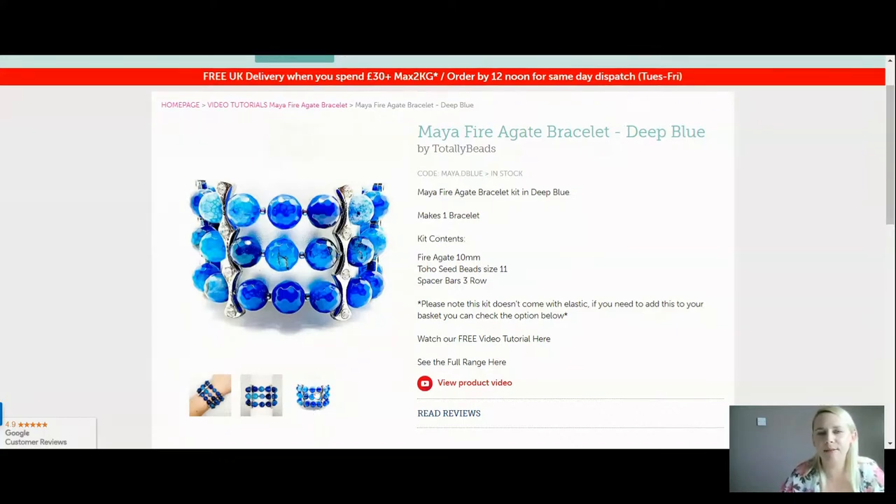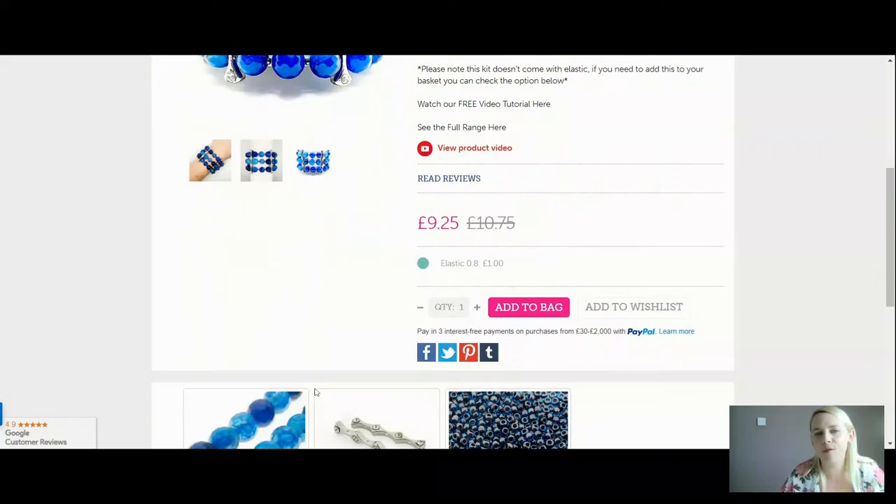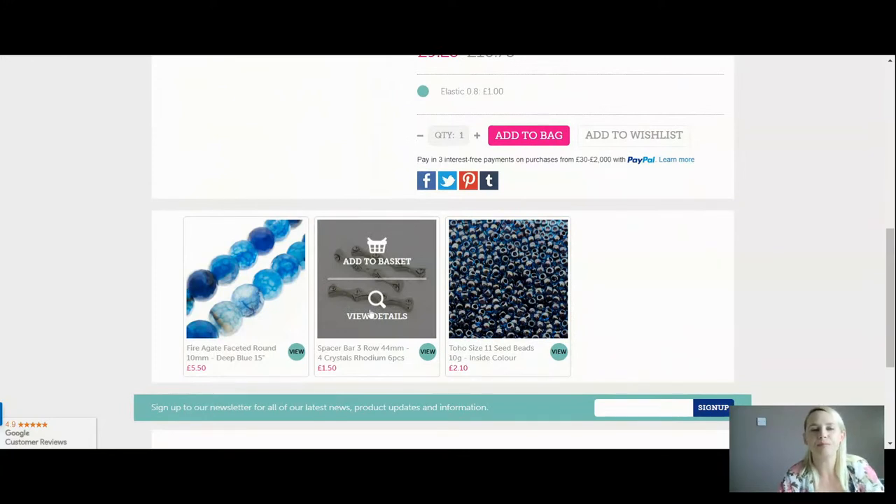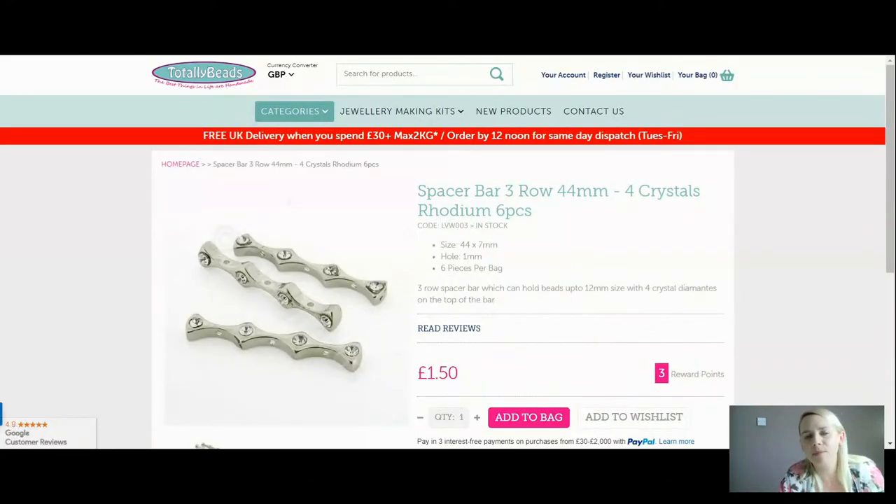Your spacer bars — if you want to have a little look at the dimensions, they are really lovely. You can fit three beads up to 12 millimetres in size on this. I'm using the 10 millimetres today. They've got gorgeous crystal diamantes on the front and they're just extra lovely to add that extra little bit of sparkle. So those are the size and dimensions of the spacer bars.